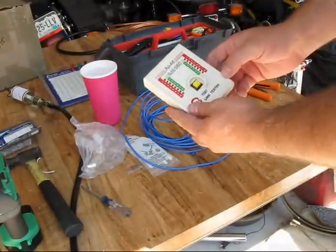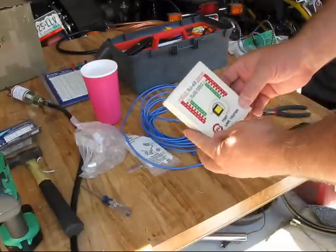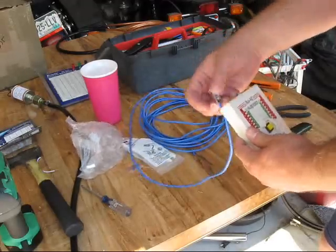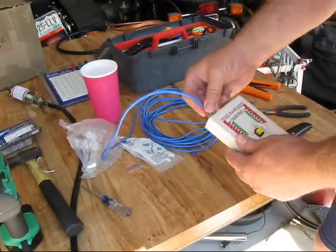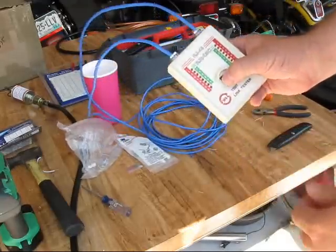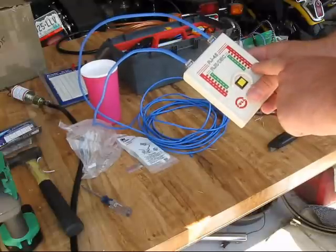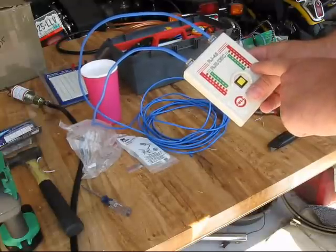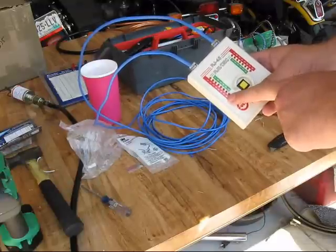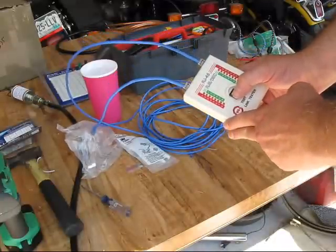Now this little guy is an RJ45 and RJ11 continuity tester. It's just a little cheapy device to make sure that you've got good connections on your wire. So you just plug it in, turn it on, and then you're just watching to make sure that the wires are rolling in the right sequence and that you get lights every time. This one's working, so I'm ready to test it on the ScanGauge.